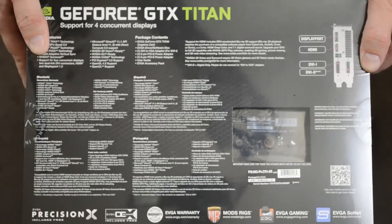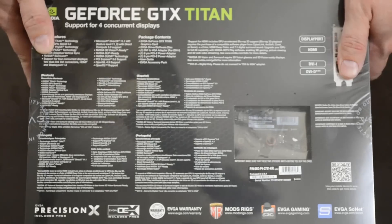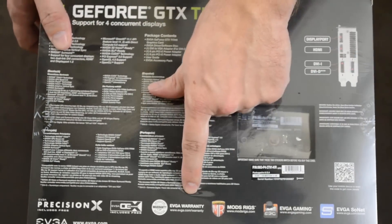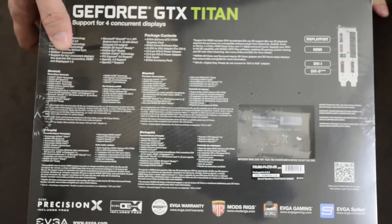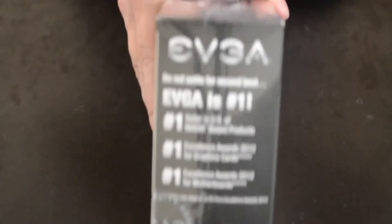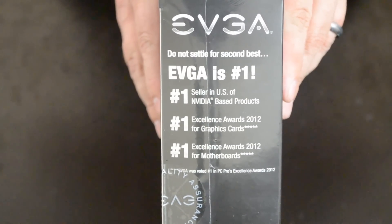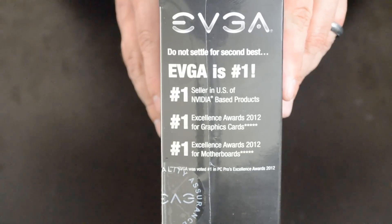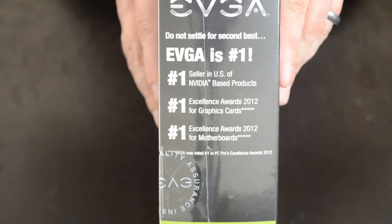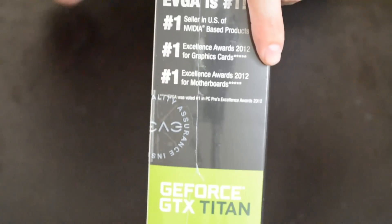You want to be running a video card like this multi-monitor because it's got six gigabytes of VRAM, and if you're just running this on a single 1080p screen you are doing it wrong. At the bottom it mentions Precision X, EVGA's legendary warranty and customer service. On the other side EVGA brags that they are the number one seller in the US, and they won number one excellence awards for 2012 for both graphics cards and motherboards. EVGA's got to toot their own horn I suppose. Let's get into this video card.